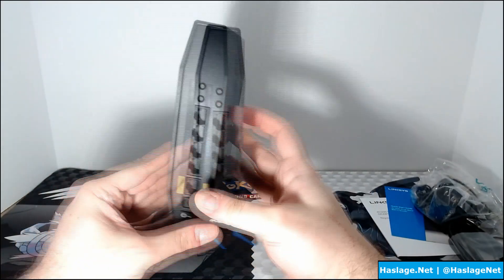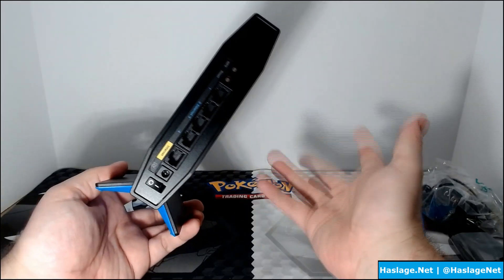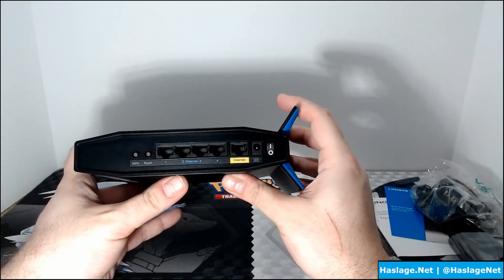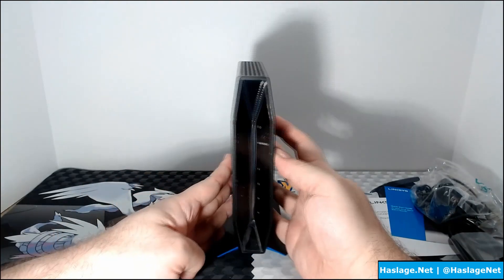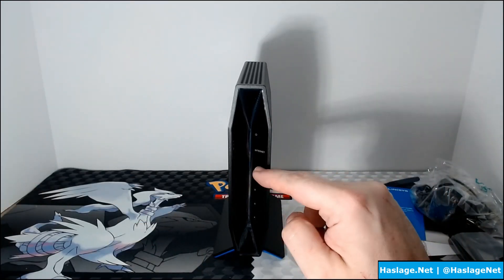Even my router before the AC3000 had two antennas. But it looks pretty straightforward — there's an indicator, an internet indicator, and a port indicator.